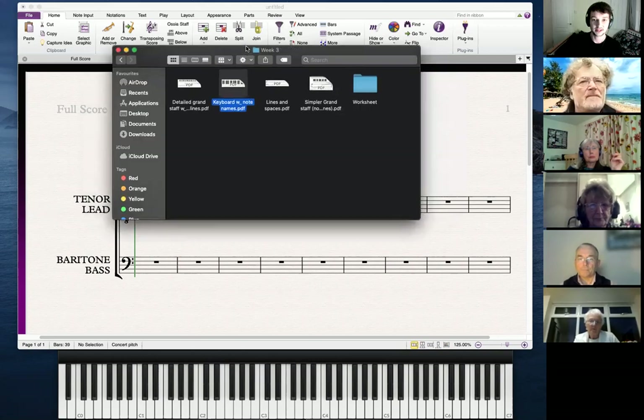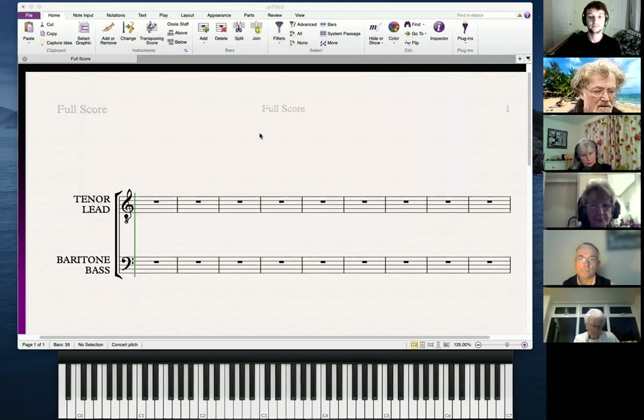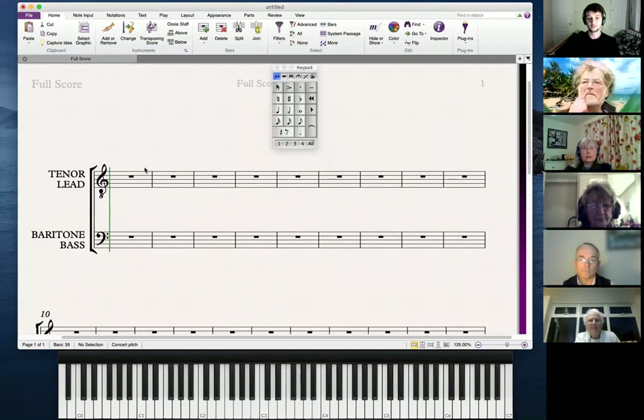Now the next thing — this is where the meat of the knowledge is for tonight. So the grand staff. This is the grand staff. You will all be familiar with this — you will have seen it in your sheet music. We use the grand staff in piano music, harp music, choral music. Probably marimba and xylophone would use the grand staff as well.